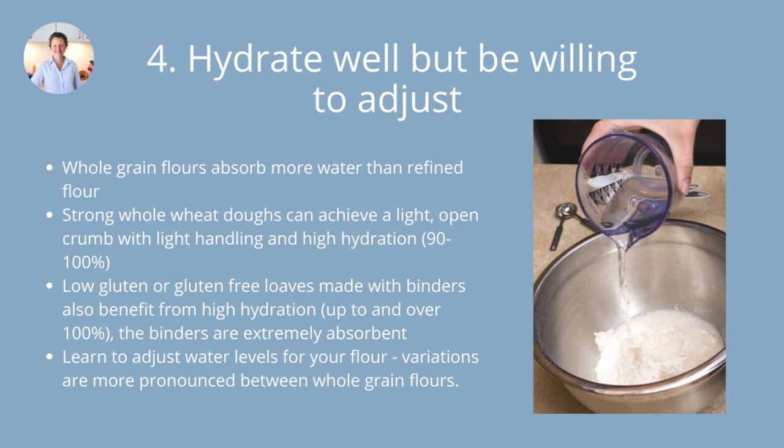Generally speaking, whole grain flours absorb more water than refined flour because they're made with all the parts of the grain milled in. I've found that freshly milled flours absorb more water than store-bought whole grain flours as well — I haven't tested that scientifically, but they seem to have a more gelatinous quality. When you add lots of water to a freshly milled whole grain dough, it seems to just suck it up really nicely and has a beautiful texture.